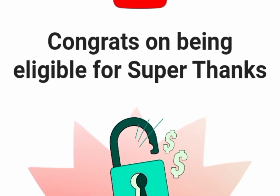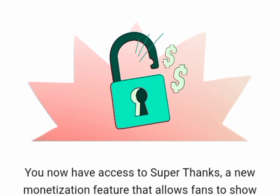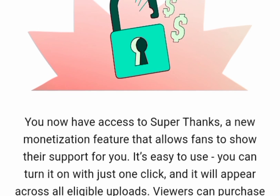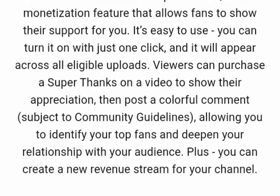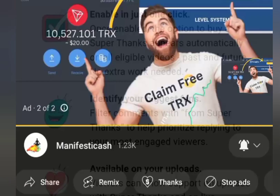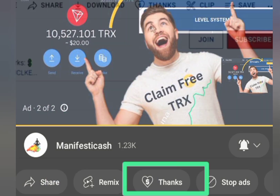Congrats on being eligible for Superthanks. You now have access to Superthanks, a new monetization feature that allows fans to show their support for you. It's easy to use — you can turn it on with just one click, and it will appear across all eligible uploads.